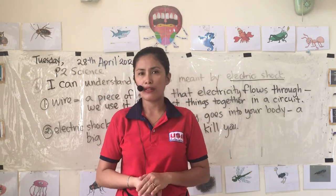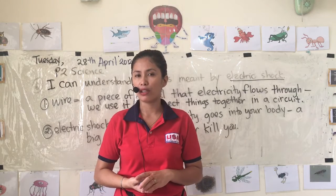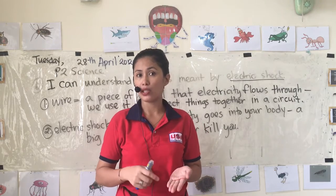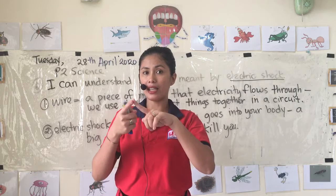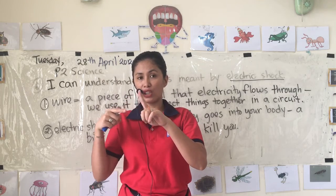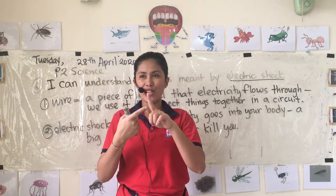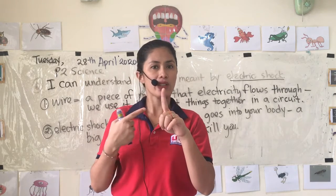What happens if the switch is off? If the switch is off, the light bulb will not turn on because there is a gap in the switch, so the electricity cannot go around. Electricity only works in a circle — that's why it's called a circuit, which sounds like the word 'circle.'